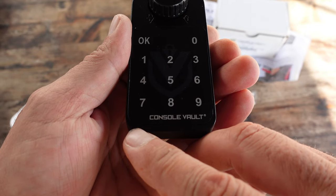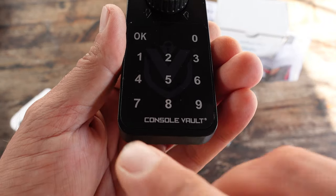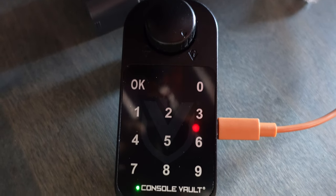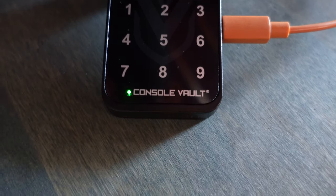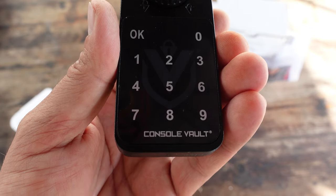On the bottom, there is a red, a green, and a blue light, depending on what's going on with your operation. Once you hook up your USB cable, it will turn red — that just means it's in charging mode. Once it turns green, your battery is fully charged. And when it's blue, as you'll see a little bit later, that has to do with changing your passcodes and confirming your passcodes.